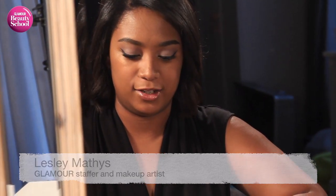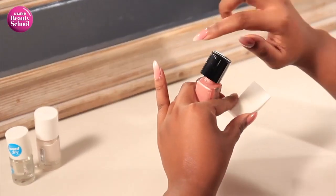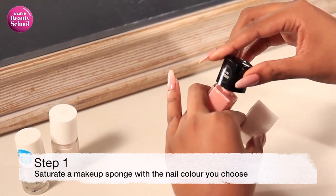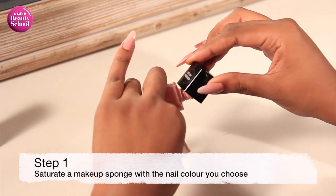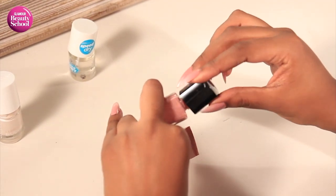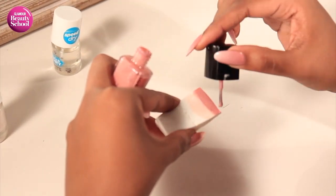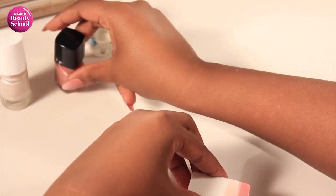Step one to achieving your French manicure inspired ombre nail look is to take your makeup sponge and the color you'd like at the base of your nail, closest to your cuticle, and saturate the end of the sponge with this color. In this case it's pink. You might have to dip your nail brush into the nail polish quite a few times to saturate the sponge enough.